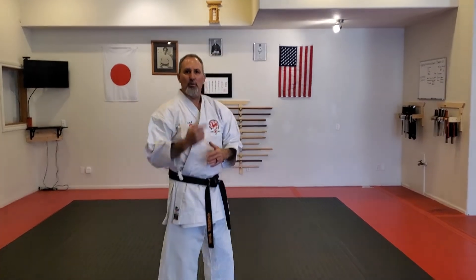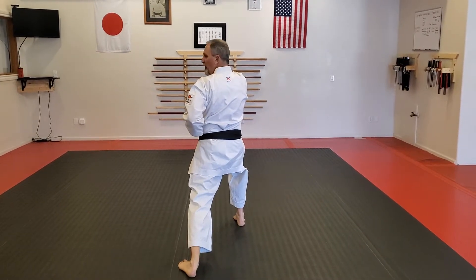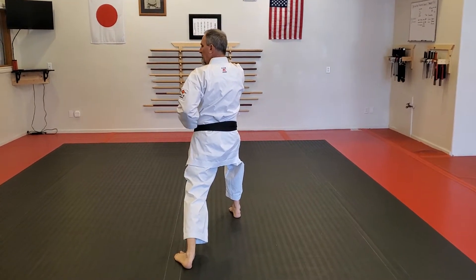This turn is very important. We're going to take it from the back, which is like if you're with me in class and you're practicing like we did last Friday. So we're going to start off with a right lunge punch to the body. Just take this position here. We're going to look over our left shoulder, and now my left hand and my left foot are going to do the blocks.